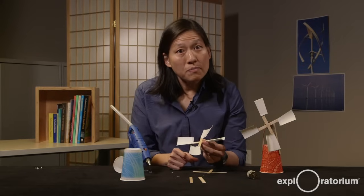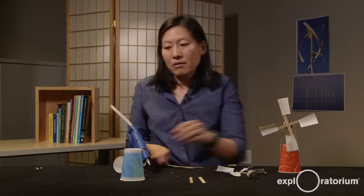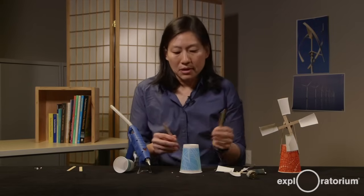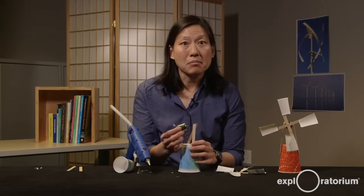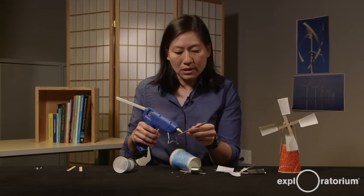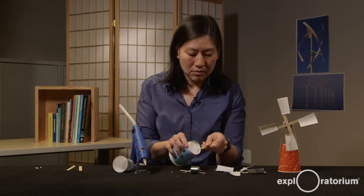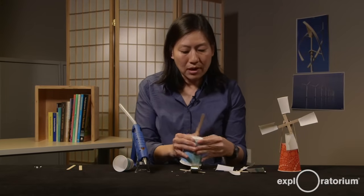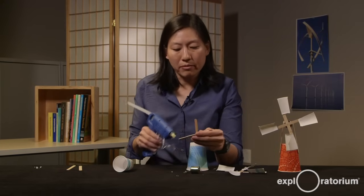Next, you need to build your base. The base is made from your larger cup and your remaining two popsicle sticks. All your base needs to do is hold your motor assembly in place, so I'm going to glue these popsicle sticks to the side of the cup. These are just to help hold the motor assembly above the cup to provide some height.